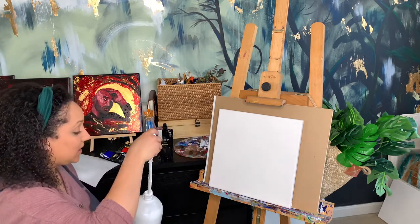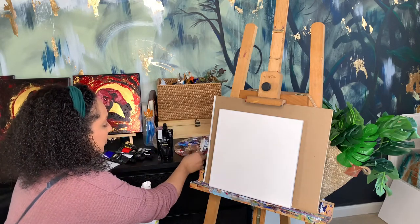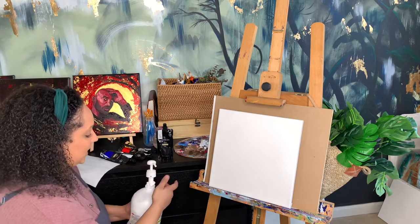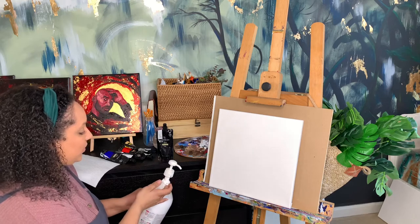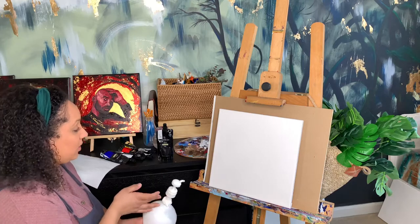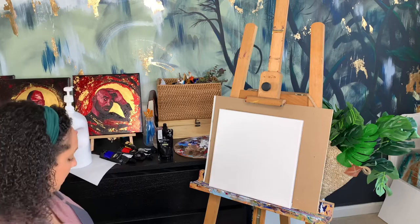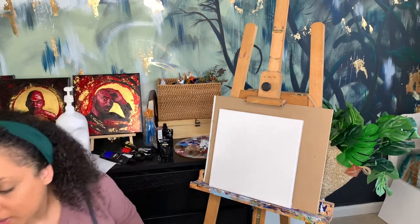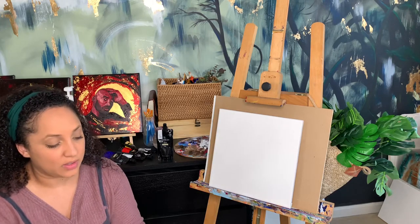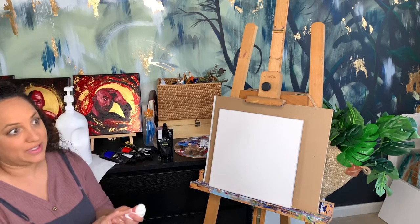I'm going to show you a simple silhouette painting that anybody can do on any skill level. If you have kids, this is a great project to do with them — it'll make them love art. I've taught ages junior kindergarten through eighth grade and this project never fails at any age, so don't worry. It's pretty foolproof. Always have paper towels on hand — you're going to need them.